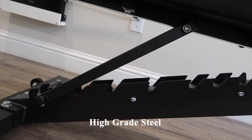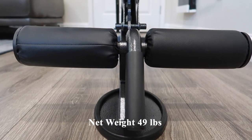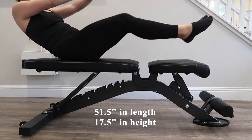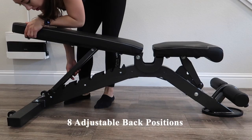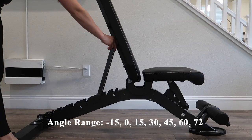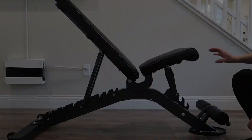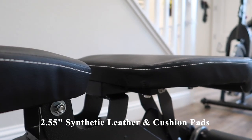This bench is comprised of high-grade steel. It has a net weight of 49 pounds. It's 51.5 inches in length and 17.5 inches in height. There are three seating position adjustments as well as eight adjustable back positions ranging in degrees from negative 15, 0, 15, 30, 45, 60, and 72 degrees. This bench has 2.55 inches of synthetic leather and cushion pads for maximum comfort and support.